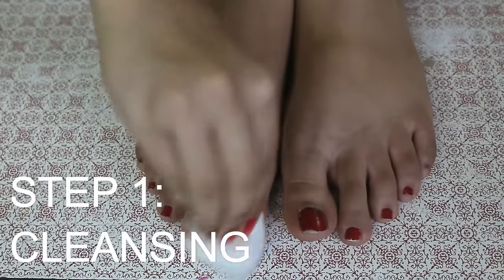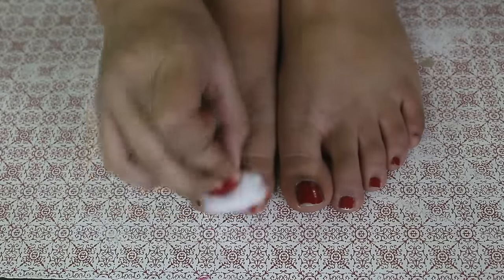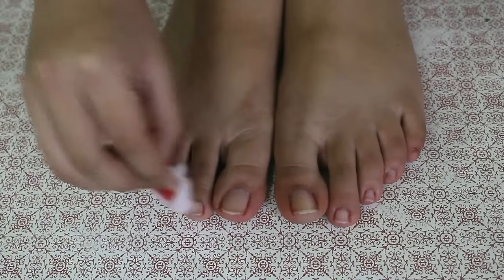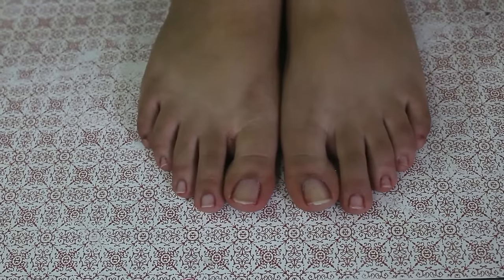So let's start with the video. Our first step is cleansing. For this you need a cotton pad and a remover. I'll take some nail paint remover on the cotton pad and remove all the nail paint from my nails.